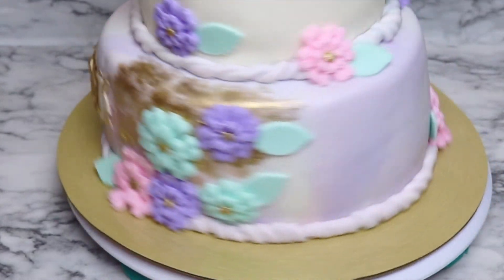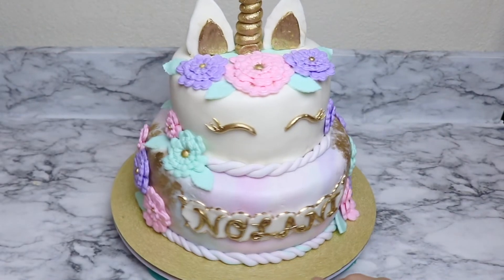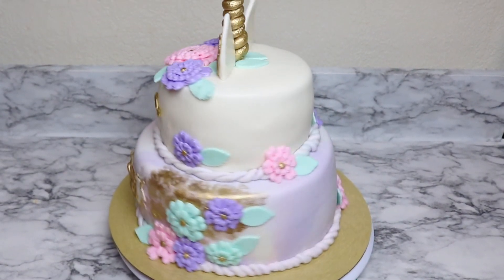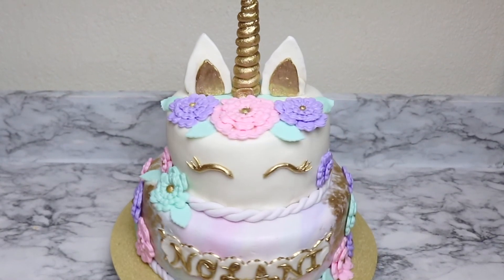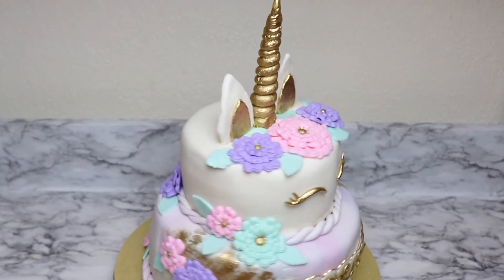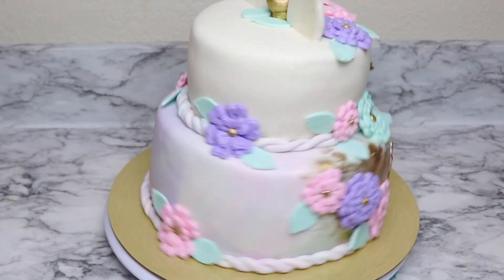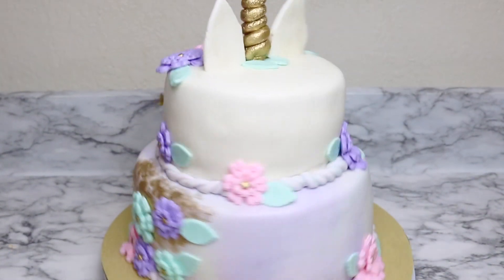I absolutely love the way this cake turned out, and this beautiful two-tier unicorn cake is complete. I love the marbled fondant effect in the bottom tier, the whole pastel color scheme, and the pops of gold that really bring this cake to life. If you enjoyed this tutorial give it a big thumbs up, and also don't forget to subscribe to my channel. Bye bye!